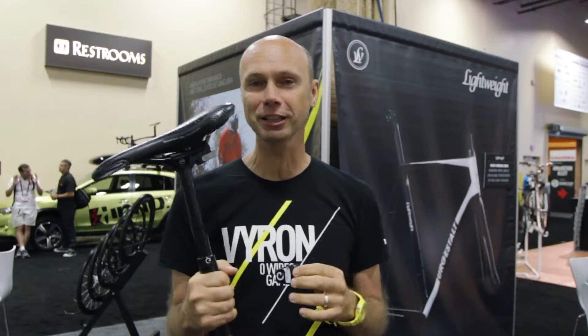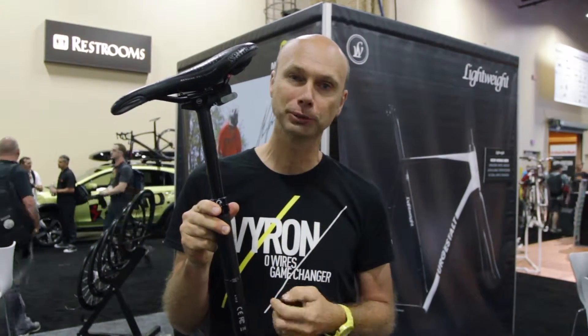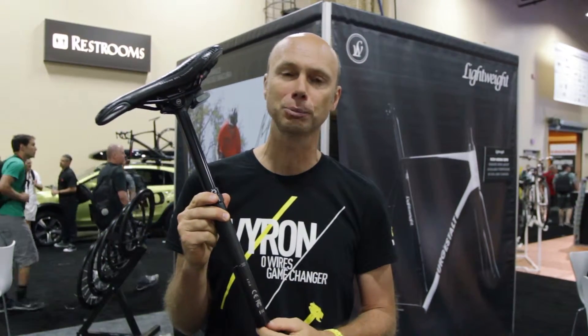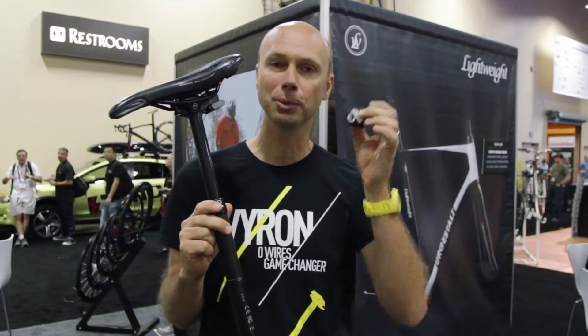No cables, easy installation, it's stealth by itself. It's 150mm of drop, 2 diameters available — 30.9 or 31.6 — and just 595 grams including the remote.